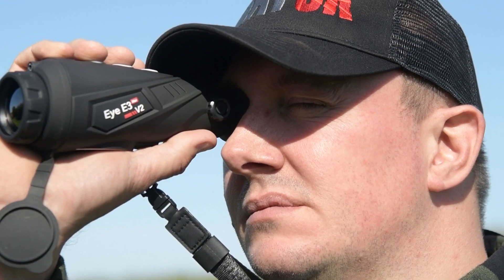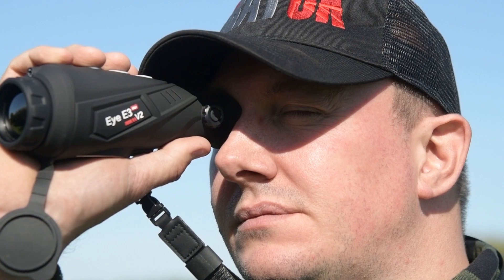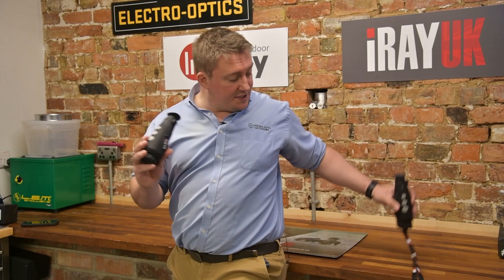We have four different spotters in this lineup and two different models — the E3 and the E6. We'll look at the E3 first.